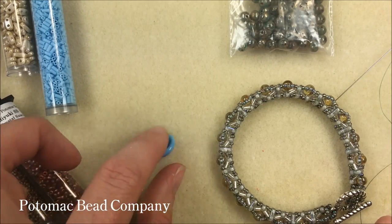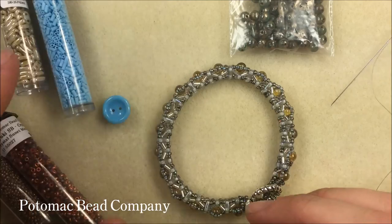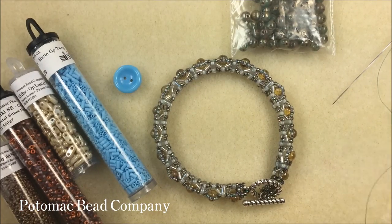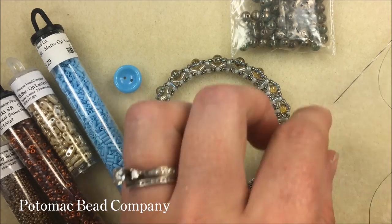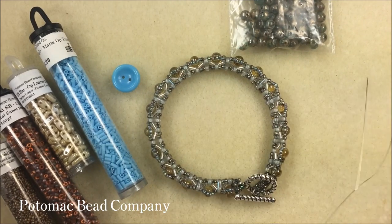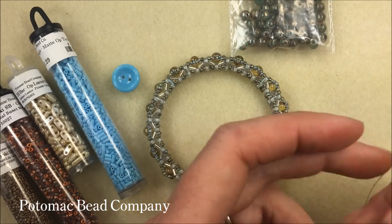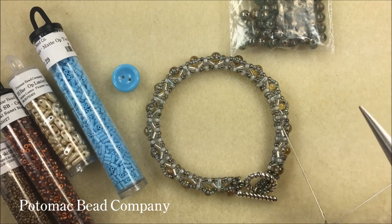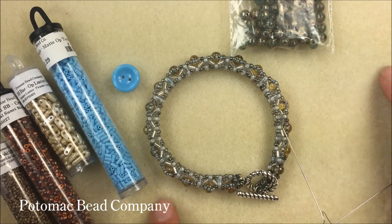I'm going to close mine off with a cut button in the turquoise color. You can see Anna used a toggle on hers, so either would work — any sort of clasp or closure. Thread-wise we're using .006 Wildfire beading thread in green. I have two size 10 Lance needles. Nearby I also have my needle nose pliers to flatten out my thread, my thread zap, some super new glue, and I'm working on a bead mat.